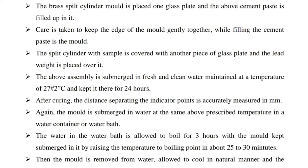Next, the brass split cylinder mold is placed on a glass plate and the cement paste is filled into it. Care is taken to keep the edges of the mold gently together while filling the cement paste in the mold. The split cylinder with sample is covered with another piece of glass plate and a lead weight is placed over it. The assembly is then submerged in fresh clean water maintained at a temperature of 27 ± 2°C and kept there for 24 hours.